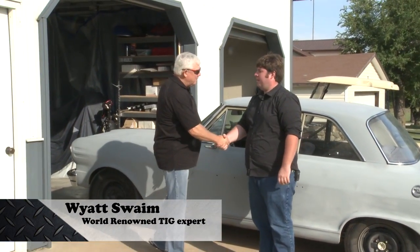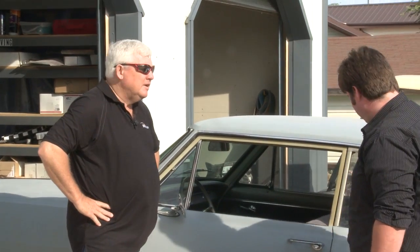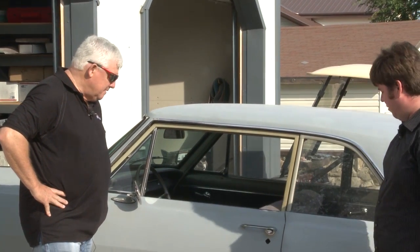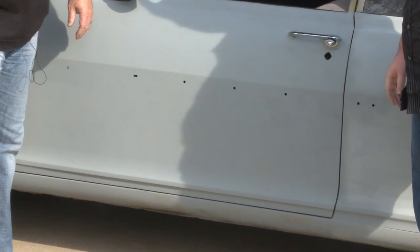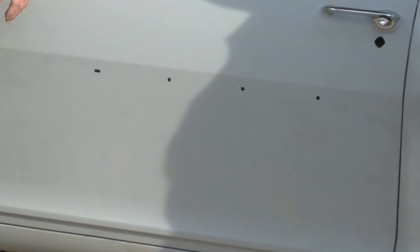Hey, how are you doing? I'm Wyatt Swain. Hi, I'm Ben Whitener. Well, Ben, what can I do for you today? Well, I'm looking to get some of these trim holes filled up on here. This used to have trim that ran all the way down the side, and I'm just looking to get rid of it and fill in the holes. Okay.